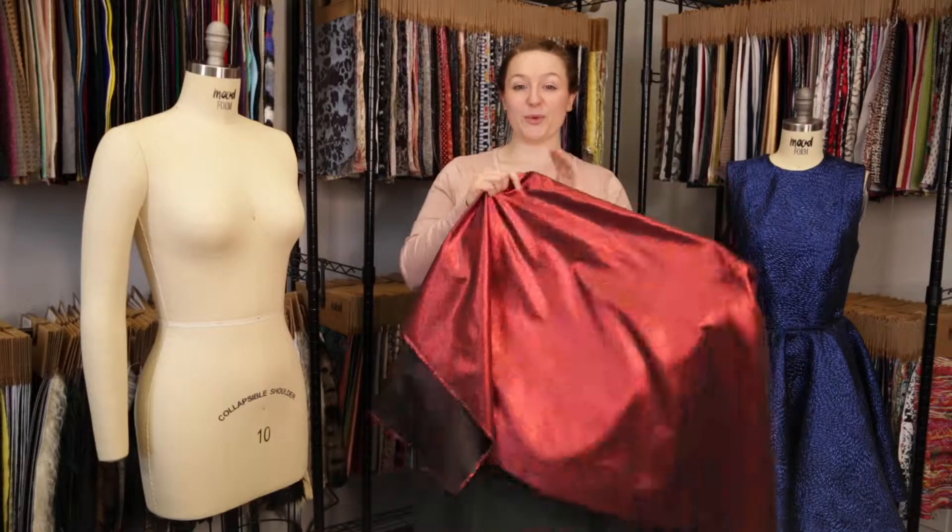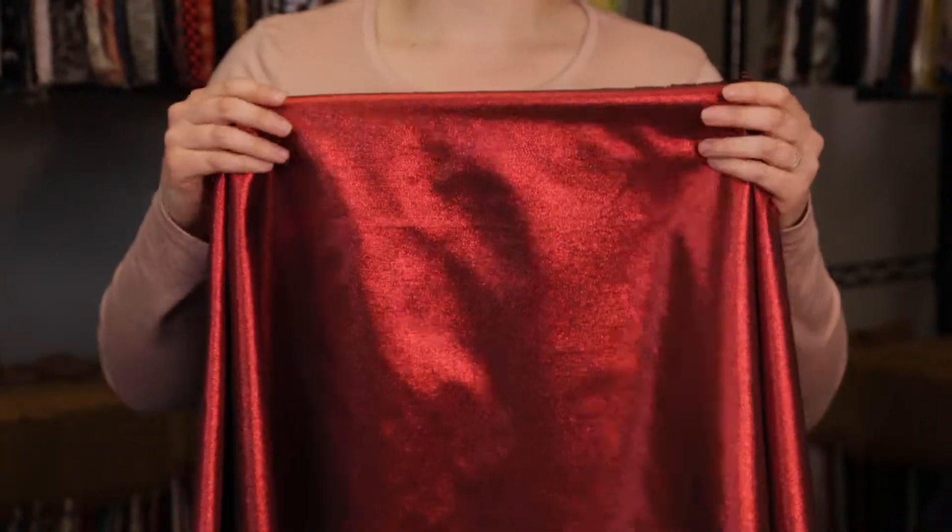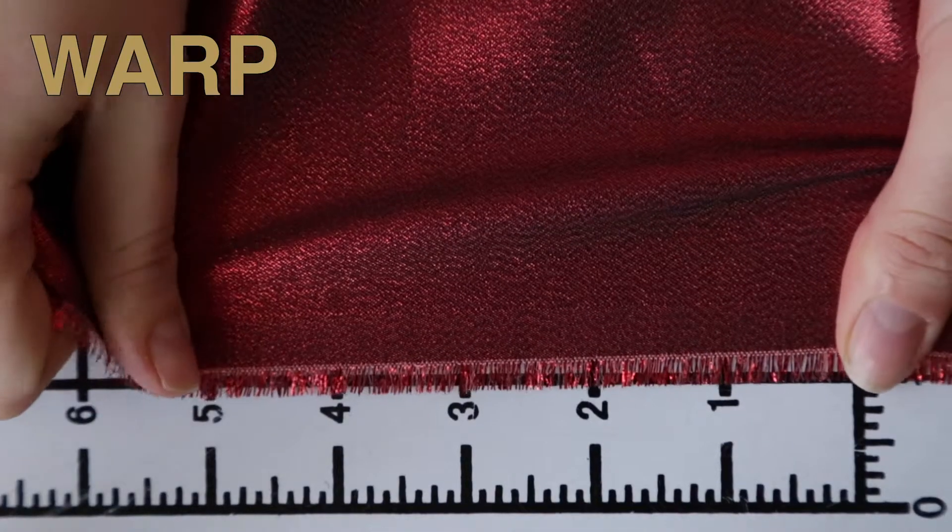This product has a really smooth hand on both sides, and the metallic isn't itchy at all. It features no stretch, it is very taut, and there's no give either.